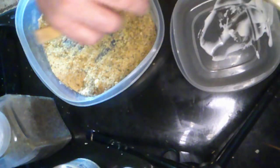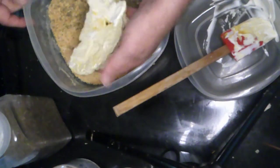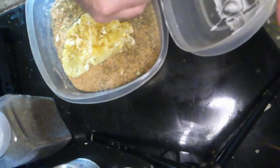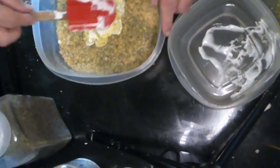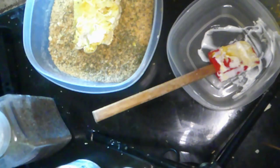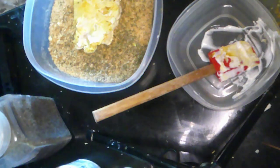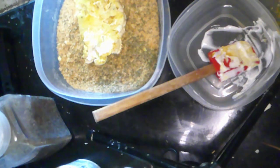Hellman's changed their recipe for this particular vegan mayo and I don't think it's as good — Doris doesn't think it's as good either. You know who's really good? Sir Kensington's — they make a very good vegan mayo, especially the chipotle version. I'm going to keep breading these up and show you what they look like before they go in the oven.